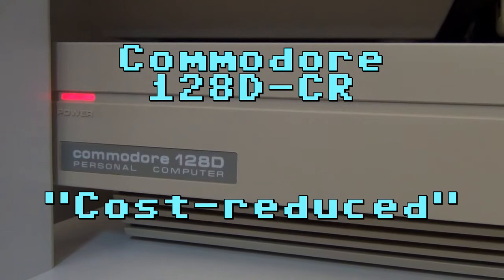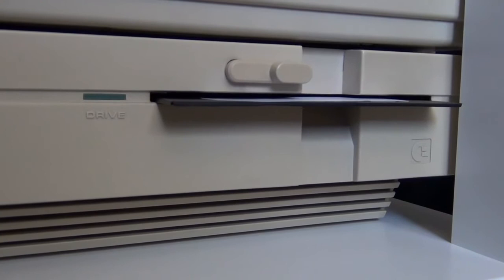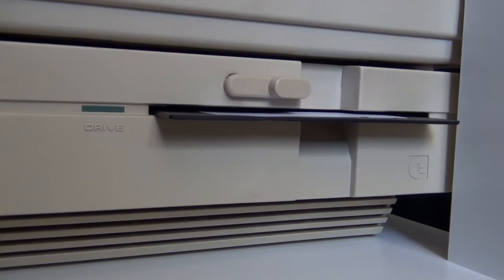Hello and welcome to this introductory video about the Commodore 128D CR that I just purchased. CR here stands for Cost Reduced. The Cost Reduced version was the last version of the 128D to hit the market. It has a metal chassis and everything is basically built in — we have the 1571 disk drive in there and also the power converter. Now let's have a look at what accessories we need to get this wonderful piece of retrocomputing to work again.